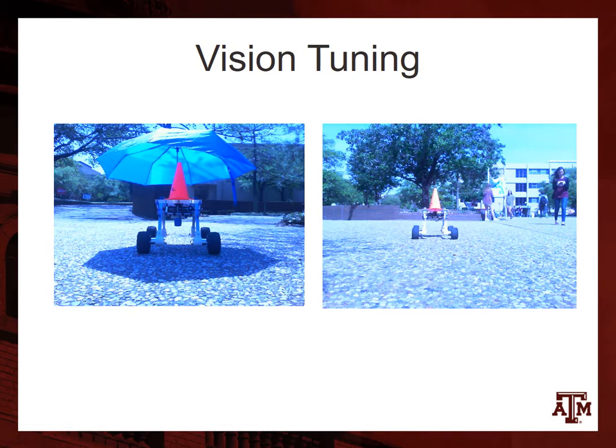In addition to the umbrella, we have blue-shifted the acquired image such that everything is bluer than normal, thus allowing orange to stand out since orange is the diametric opposite of blue.